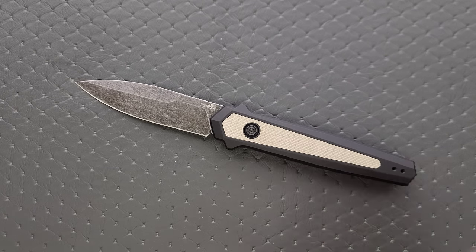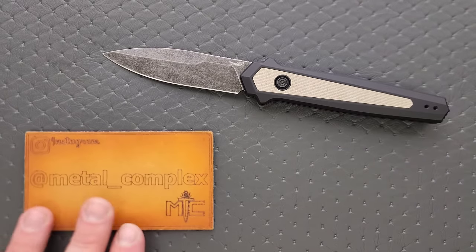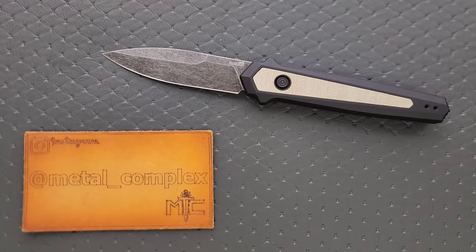That's going to be pretty much it for me today. Thanks again to Kershaw for sending this in for review. It'll be linked right down below so you guys can check it out along with the other Launch Series knives. Please make sure to follow me on Instagram at metal underscore complex. If you enjoyed this video, leave a like. If you'd like to check out my other content, I have lots of videos on knives that are either expensive or inexpensive. Click on the Metal Complex logo and subscribe because there's definitely more coming. Thanks again for watching everybody, and have a great day.